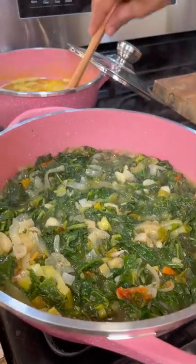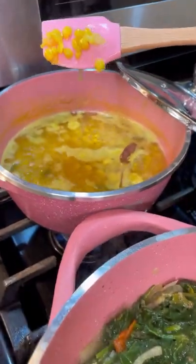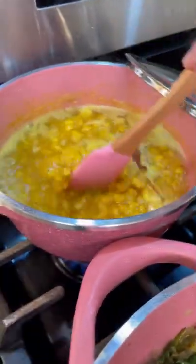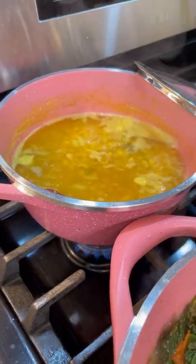Let's take a look at the dal on this side. The dal looks really good, starting to boil really nicely, softening up really lovely. I'm going to continue boiling it on low heat before I start swizzling it.